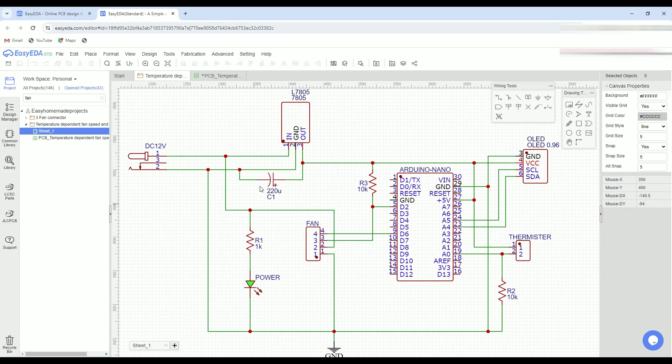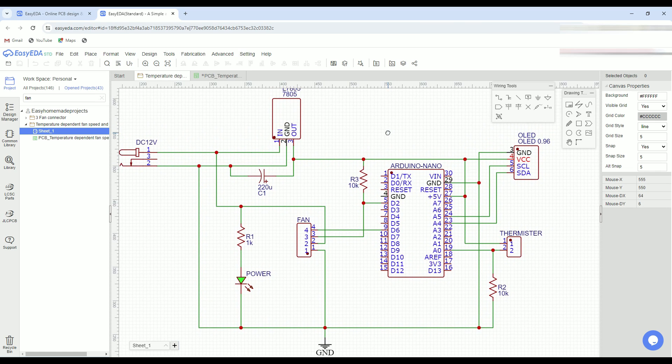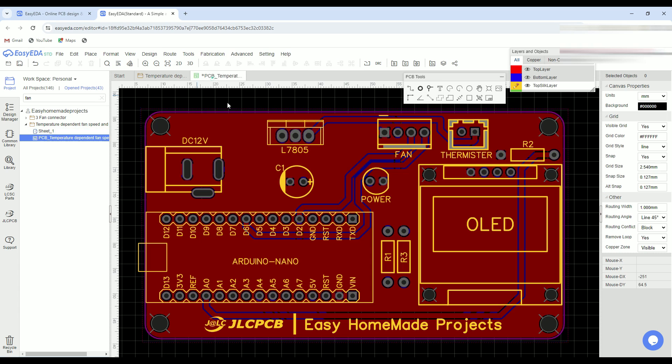Here I designed a circuit diagram for our project — it is very easy and simple. After designing the circuit diagram, I converted it into a good-looking PCB design.